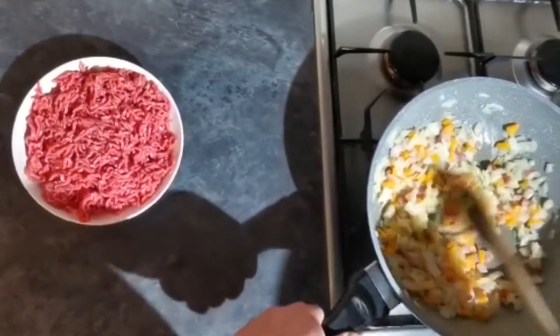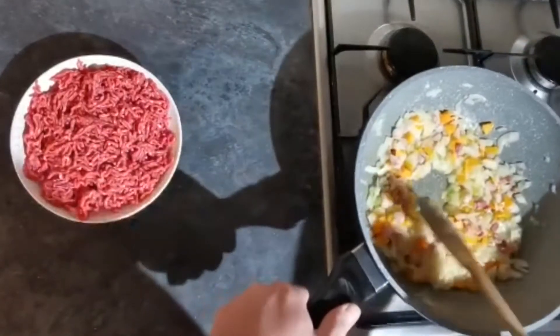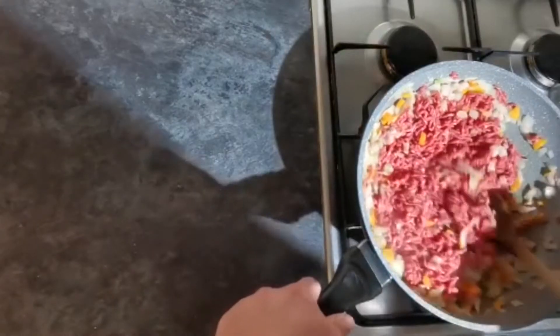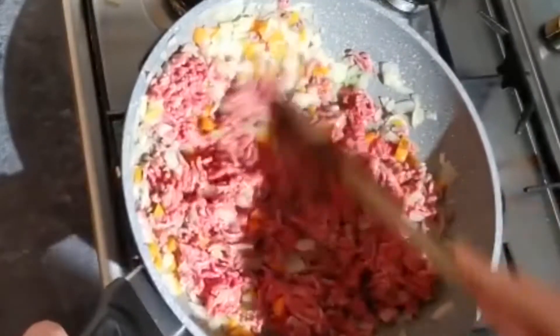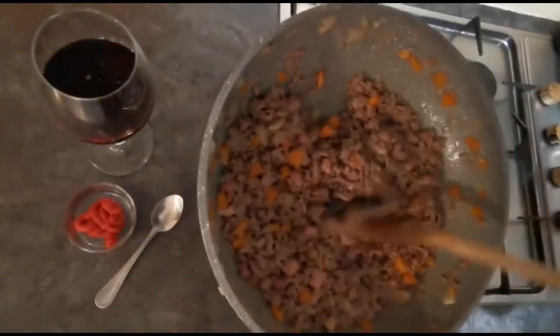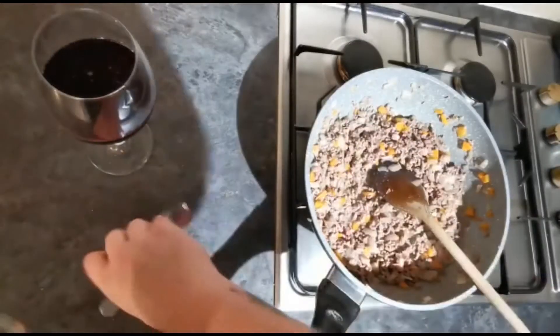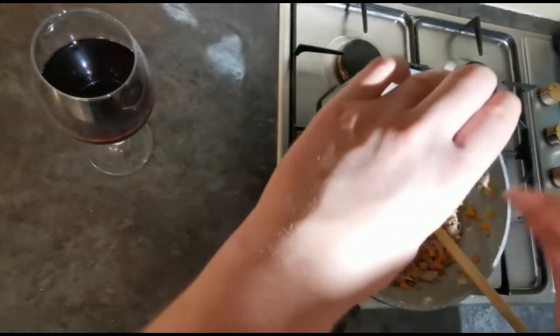After about five to ten minutes you'll notice your onions start to go slightly translucent — that's when we're ready to add our mince. As you're stirring it and working it around the pan, break it up with your wooden spoon and cook this off until it's browned all over. Our mince is now lovely and browned off. Next, take your tomato puree and mix that in.